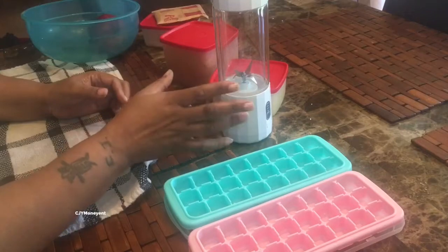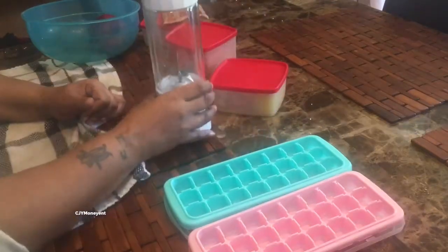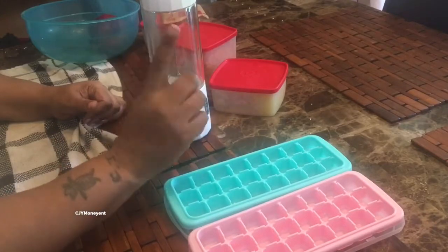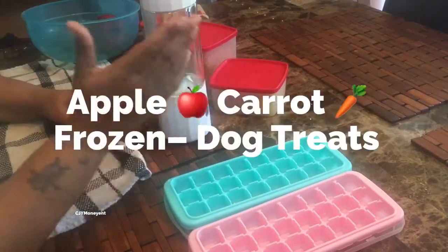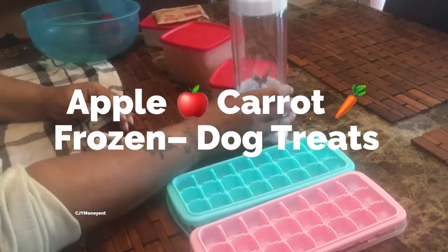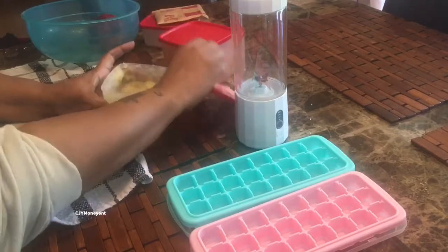Welcome to Savory Sunday! Today I'm making doggy treats because my dog's birthday is coming up. You're gonna need a blender.